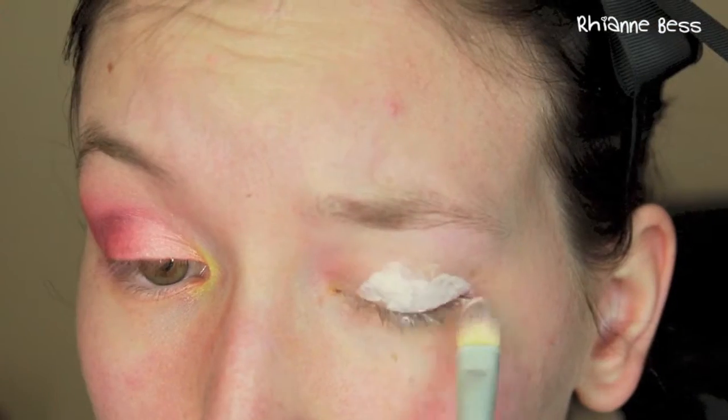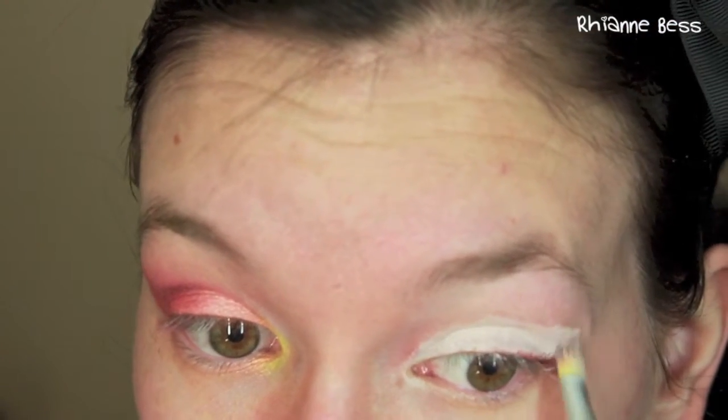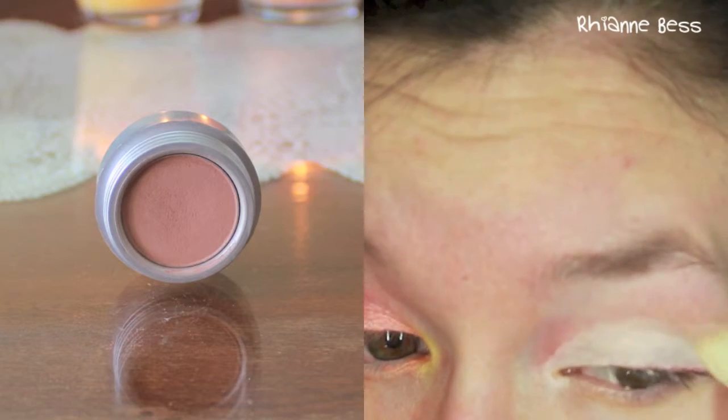Hey guys, so today I have a Hunger Games inspired look for you based on fire. I'm going to start off with my Essence cream eyeshadow — this is one of the Ballerina Backstage eyeshadows and it's just a white cream eyeshadow. I'm going to put that on and then blend out with the blending brush.